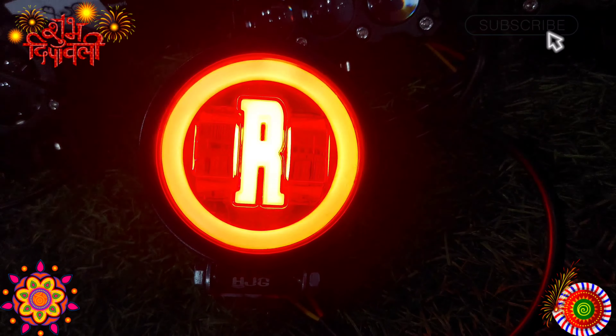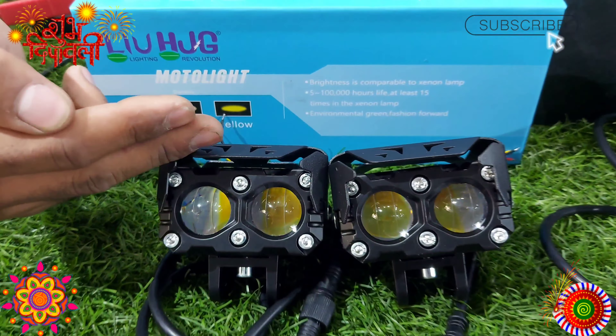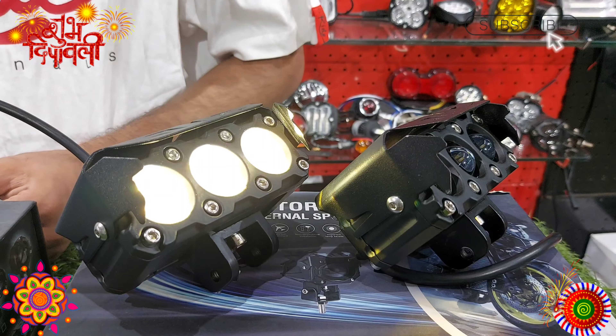Diwali offer — you get blue and red color 3 LED fog lights, 60W, with 2 switches and 2 clamps. HGZ brand fog lights in yellow color with mount. Switch and fog light only 120 Rs. Available in white color and red color.